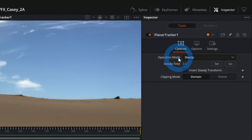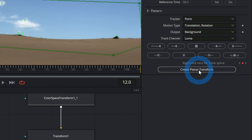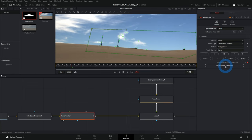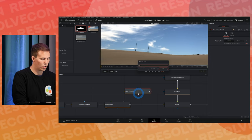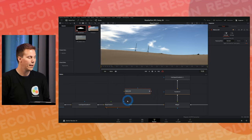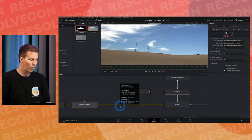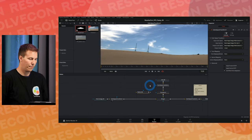Switch back from Steady to Track, then click 'Create Planar Transform.' This makes a new node that holds all the movement we just tracked. I'll rename it 'track_pxf' — PXF is short for Planar Transform, XF is transform. Now the Planar Tracker has done its job and we can delete it. All the data is in that track_pxf node.